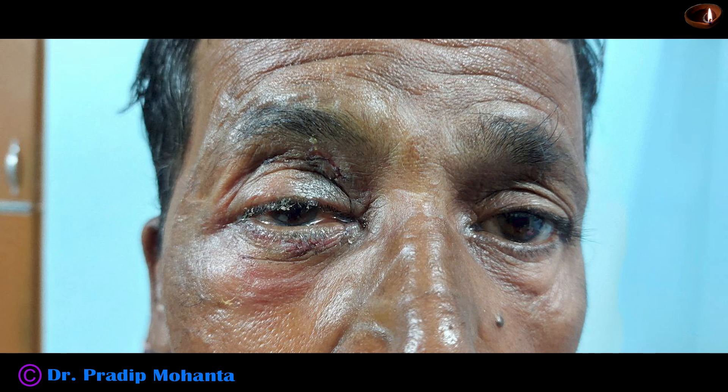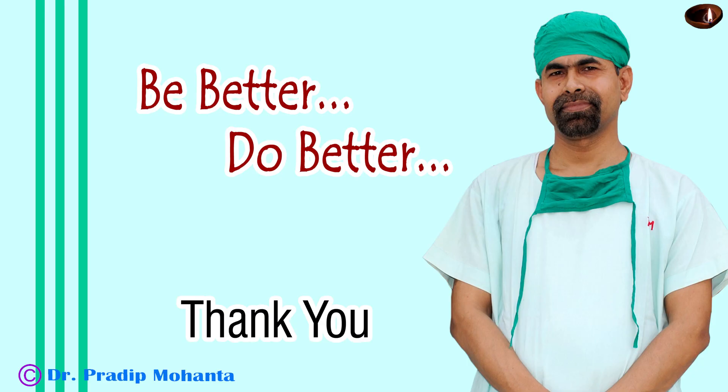This is the post-op picture. After three days, the skin wounds are nicely opposed. There is no infection and there is mild ptosis, but it will be all right in a few days. Cornea is clear, anterior chamber is quiet, patient is happy. And we can assure the patient that he will do very well. Thank you very much for your attention. Hope this video will inspire you to manage eyelid injuries.